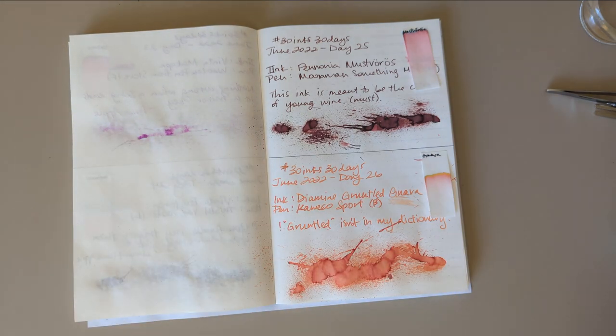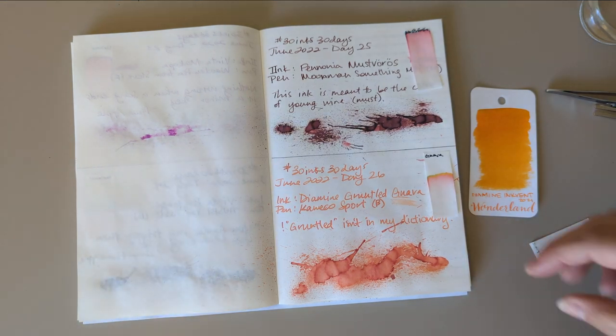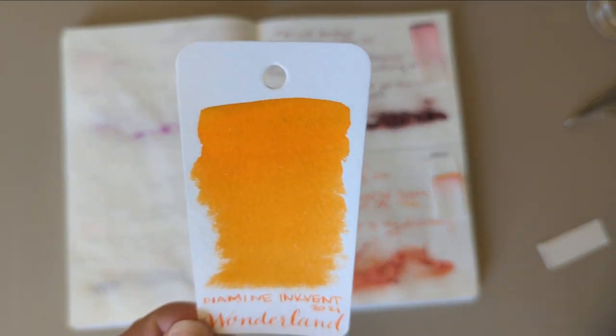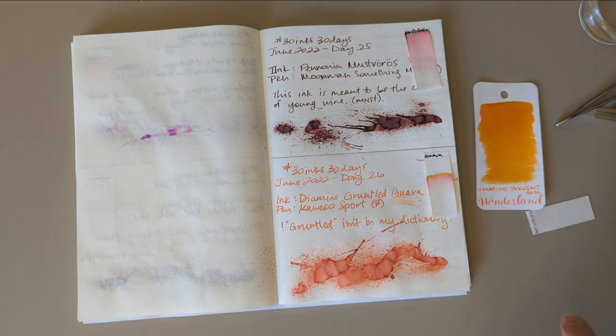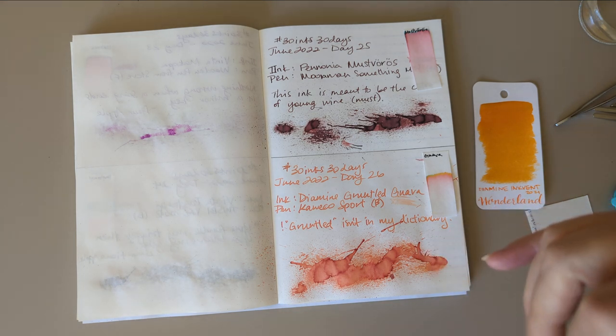That was yesterday. On to today, which is my mom's birthday — if you're seeing this on your birthday, happy birthday mom! So today we're going to do Wonderland. I'm not sure why this ink is called Wonderland. I highly enjoyed the commentary on it in the inkvent videos because I shared a similar consternation with why it would be called Wonderland.